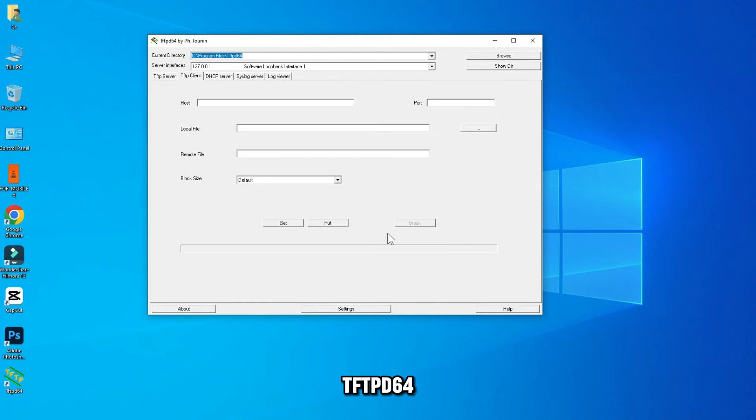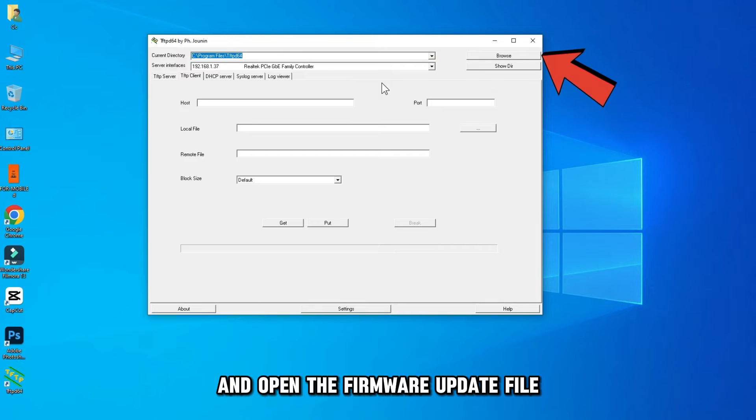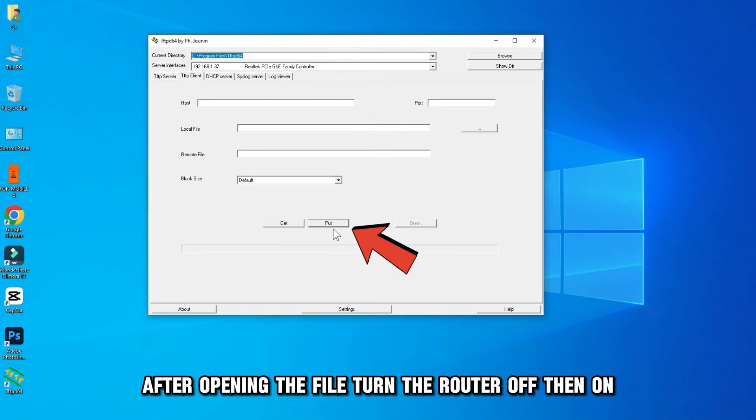Configure TFTP D64 to connect to your router and open the firmware update file from the interface. Do not click Put after opening the file.